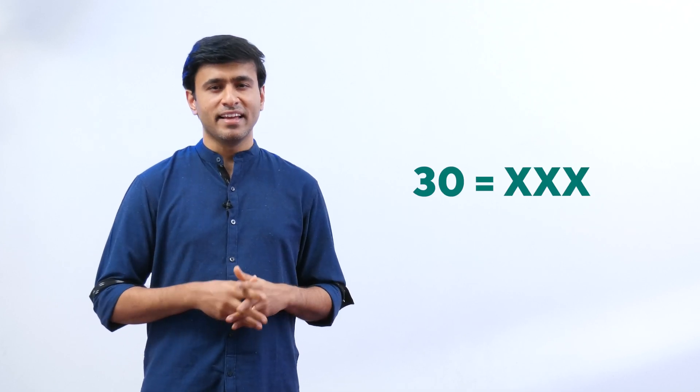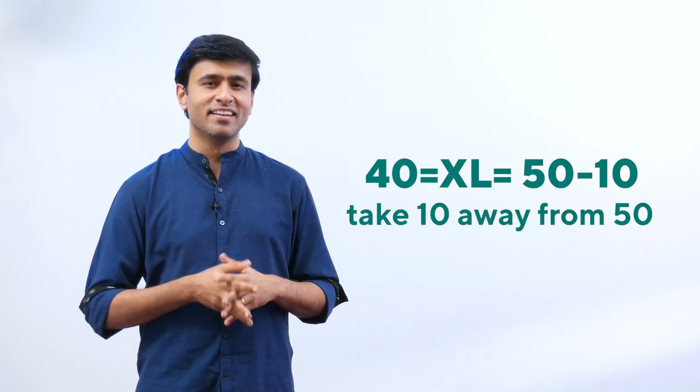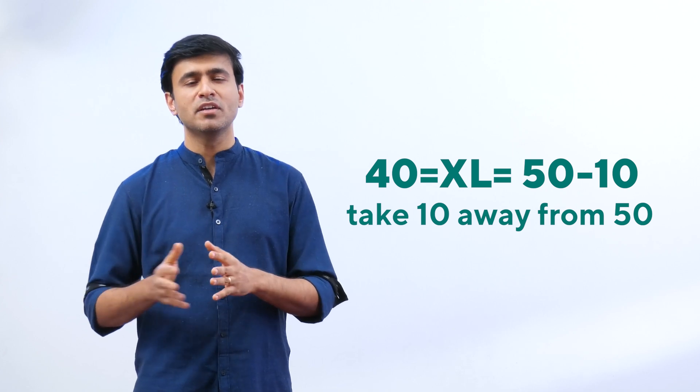How about 30? That's X, X, X. How do we write 40? Remember, we cannot write X four times, so we write it as X, L — take 10 away from 50.